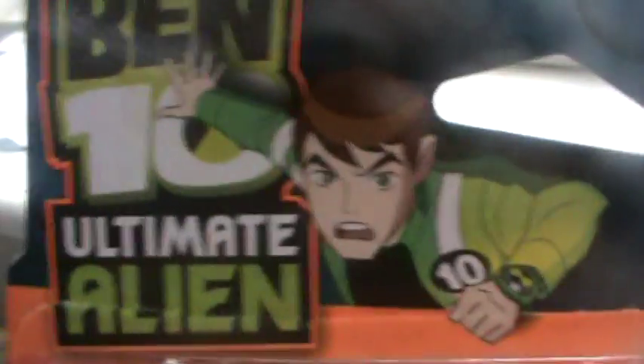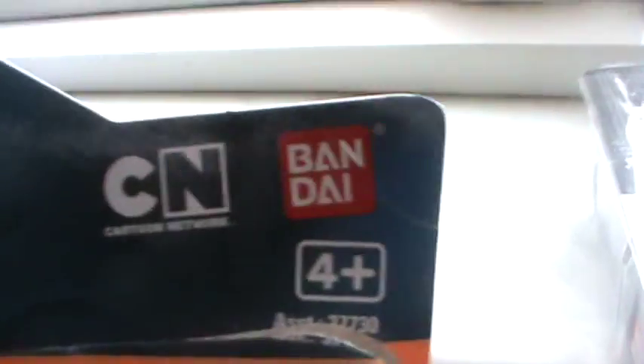It's just Ultimate Kevin, Ultimate Kevin, and Ultimate Kevin. And of course Ben 10 Ultimate Alien, Cartoon Network, Bandai 4 Plus.